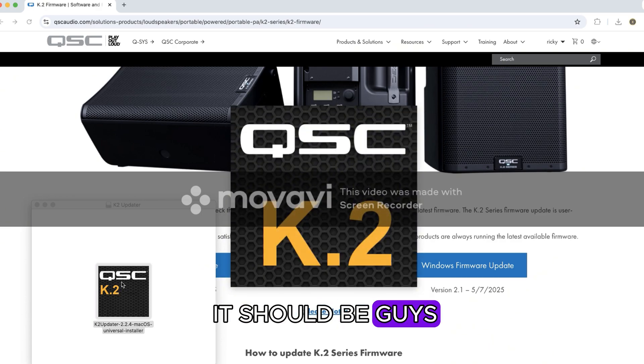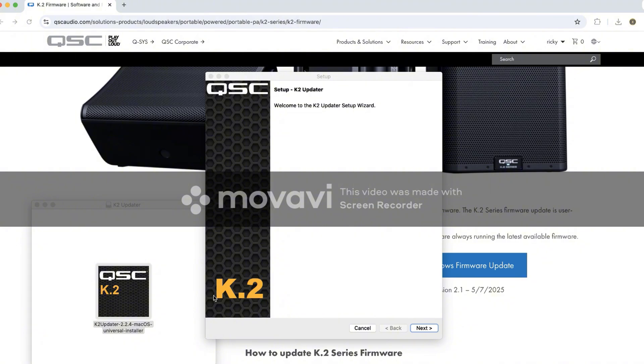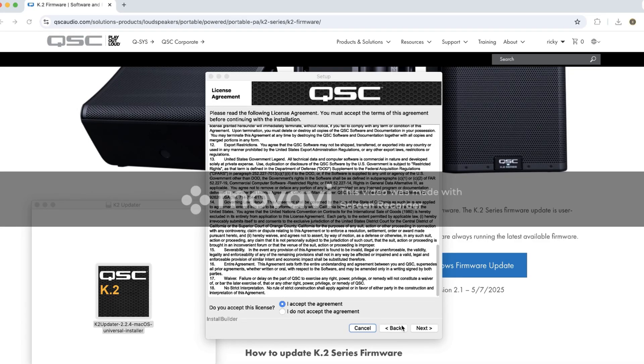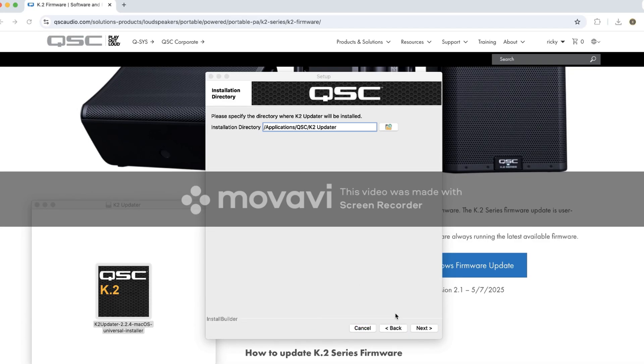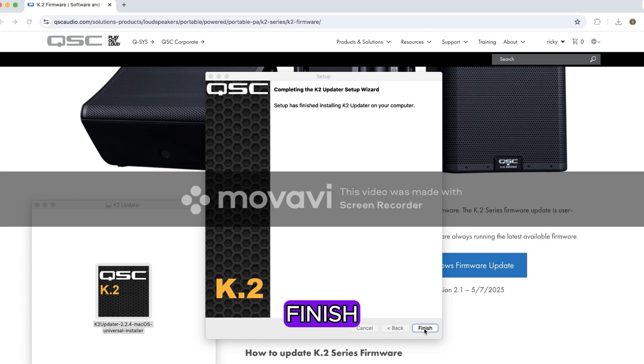This is exactly how it should look. Go through the installation process — just click Next through the prompts and then click Finish when it completes.